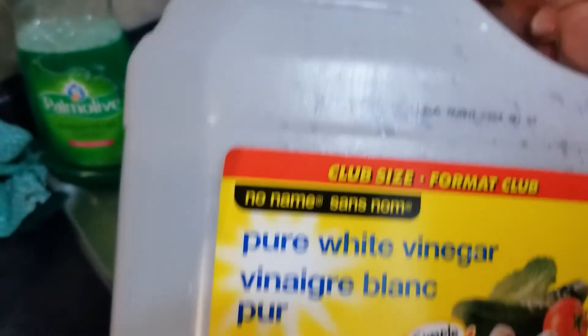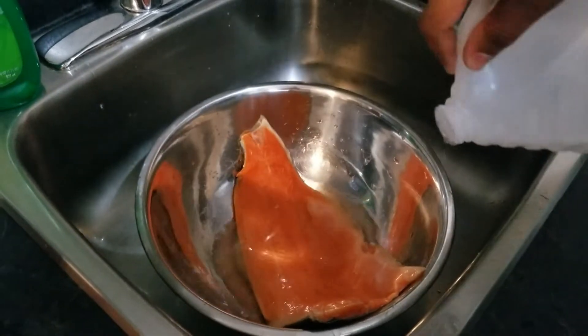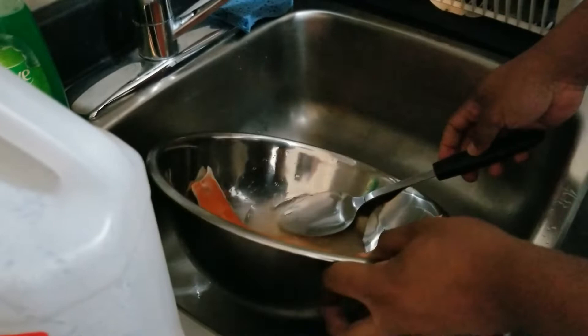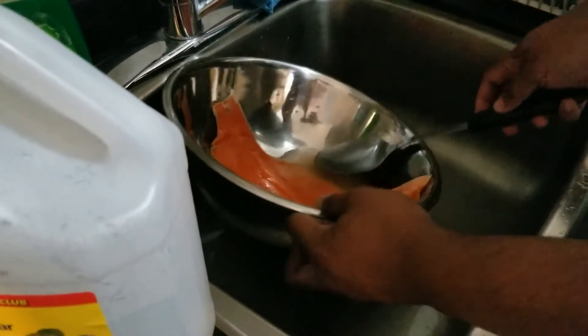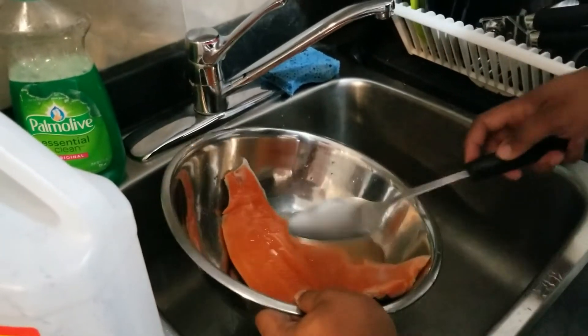Here we have a fillet of trout. What you do is add vinegar just to kill some of the impurities, if any — no name brand. My methods are a little different; I don't like to touch the food when I'm cooking. So what you do is scoop vinegar and pour. Scoop and pour, over it. Works just as efficiently as if you would do it another way.